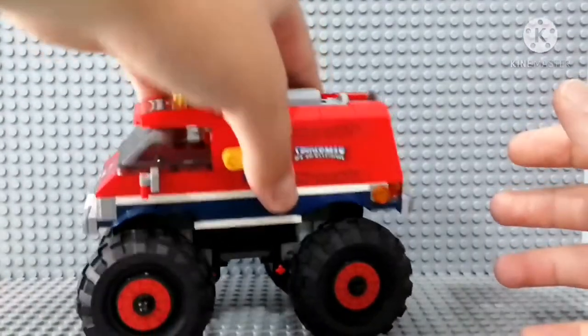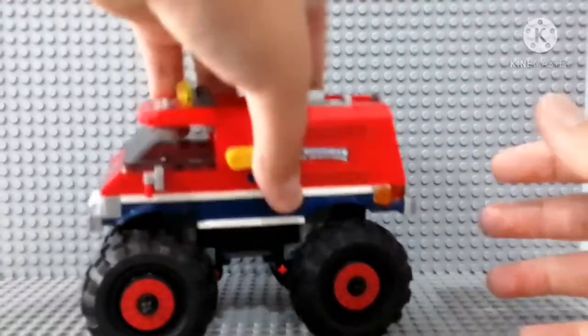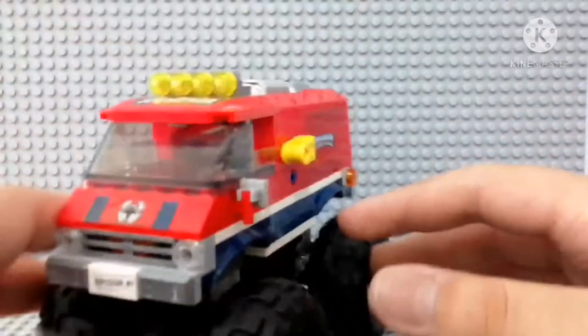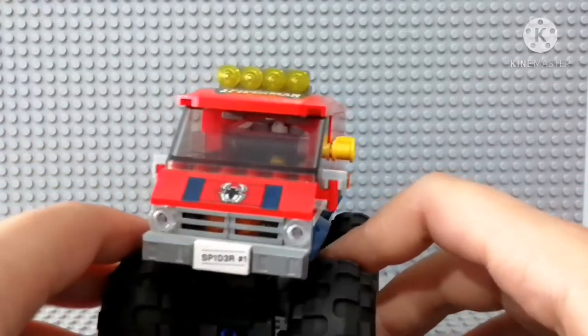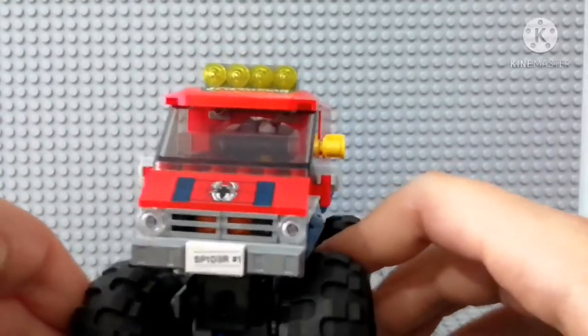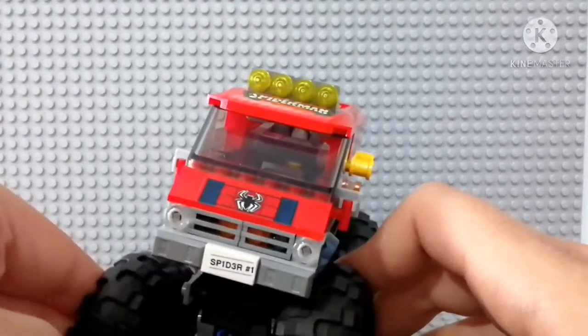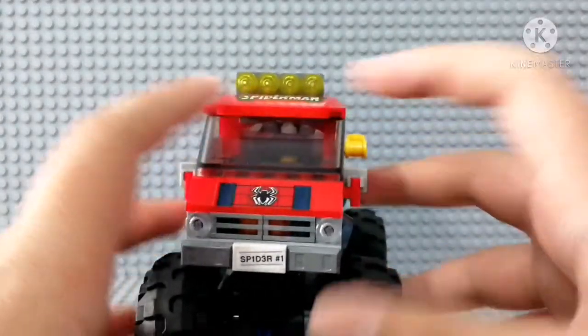What I also like about this set is the wheels — you can move the vehicle around, which is really sweet. I wish the truck was a bit bigger, but maybe that's just me. If it was bigger, that wouldn't be a problem. Otherwise, it's a really good set.